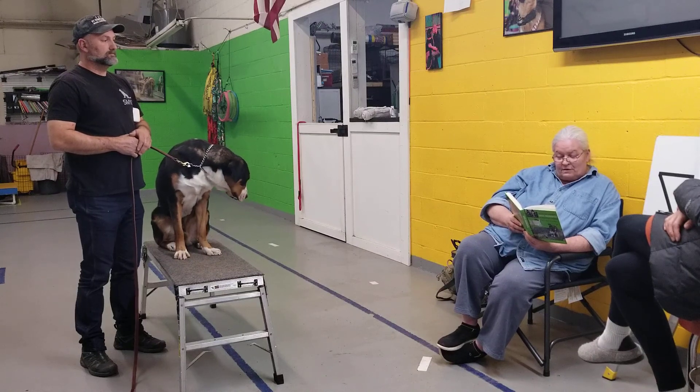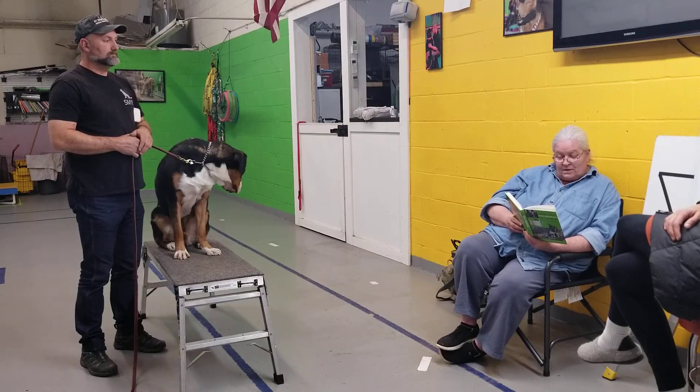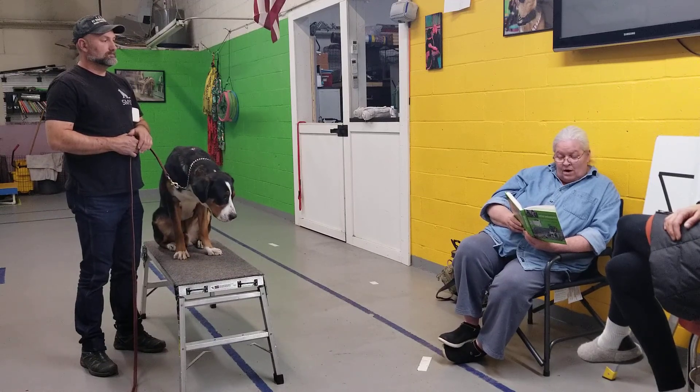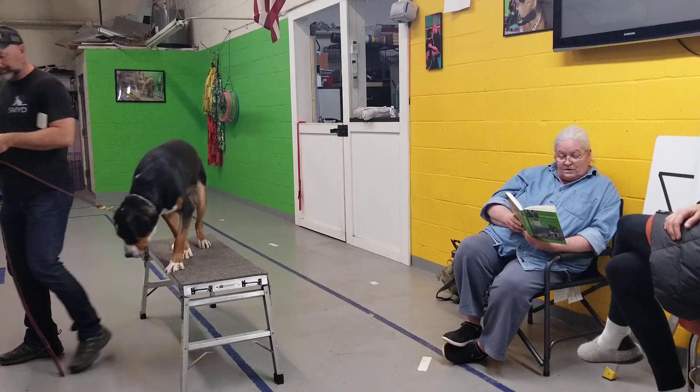Failure to take the thumb pressure from the dog's ear the instant the dumbbell enters his mouth will cause him to be corrected in association with what you want him to do, resulting in cruel confusion.